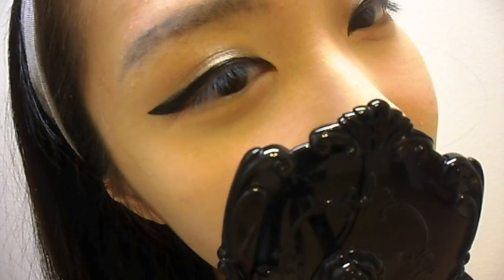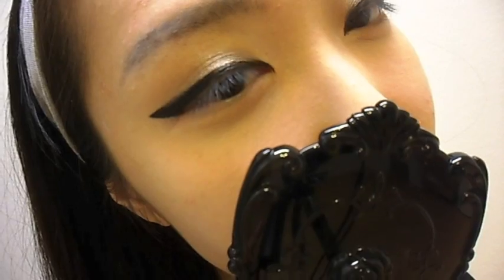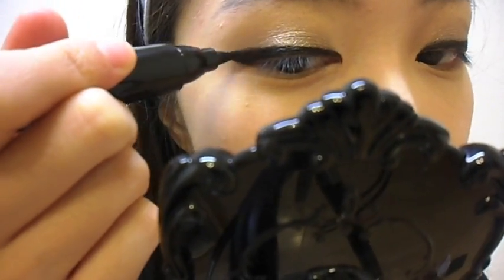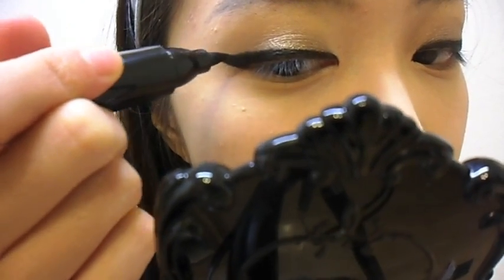And that's pretty much the entire look. Since the loose pigment might have gotten on top of our black liner, I'm going to re-line the top part. And using my Shu Uemura Eyelash Curler, I'm going to curl my lashes.